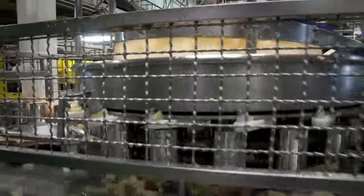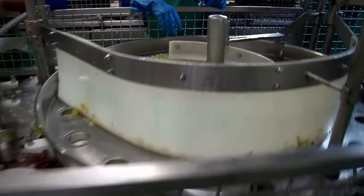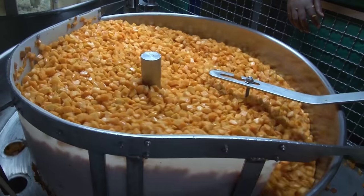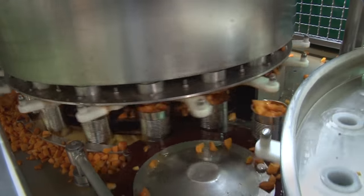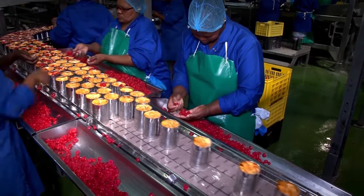First they receive the pineapple pieces. Next the can receives its allocation of grapes. This is followed by a portion of pears with peaches filling up the can.